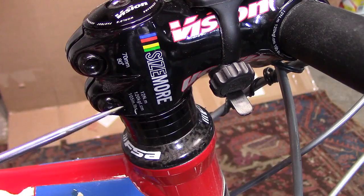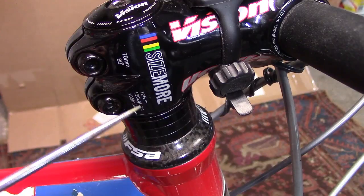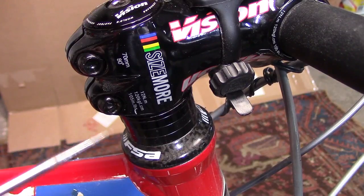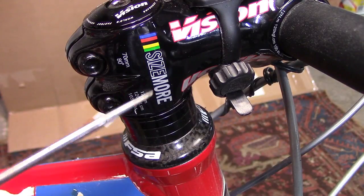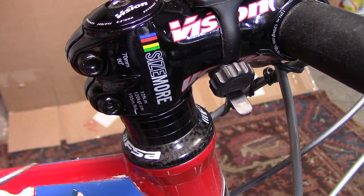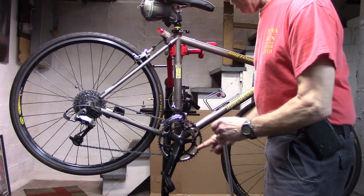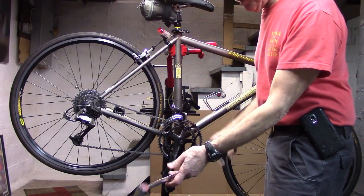Most of today's newer components have the torque directly stamped on them. This one reads 12 newton meters for the fasteners or bolts of the headset. This is a maximum, and we should try to shoot for about 80% — that is, 20% below the maximum — to prevent any breakage. If you don't have the torque stamped on the component, you'll need to look that up on the manufacturer's website or ask your bike dealer.